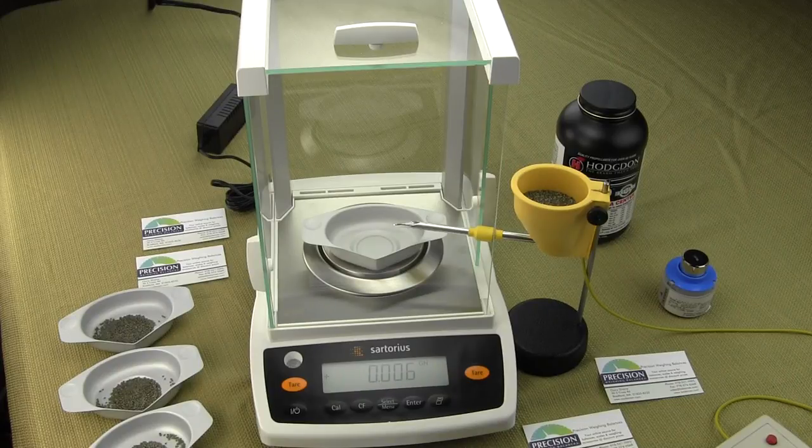In this video we'll be showing you the Omega-2 Power Trickler. This Omega-2 Power Trickler can be bought at omegapowertrickler.com. This is for the gun and ammo people.